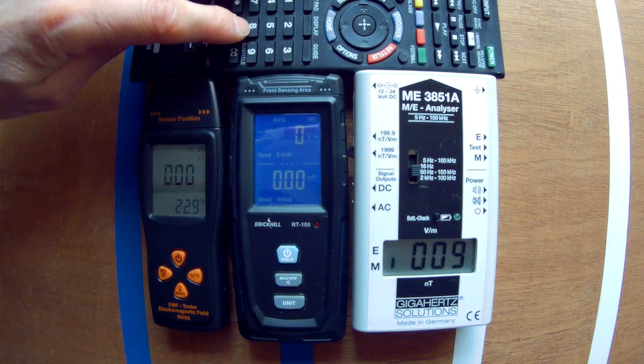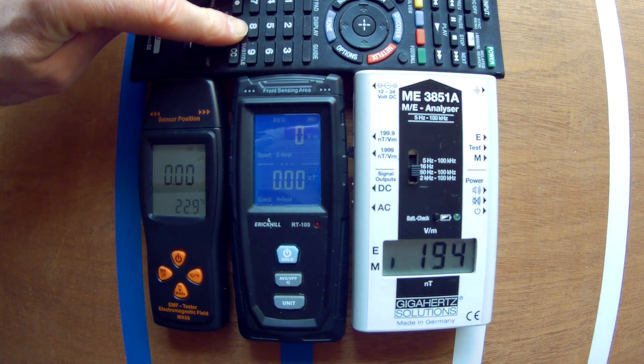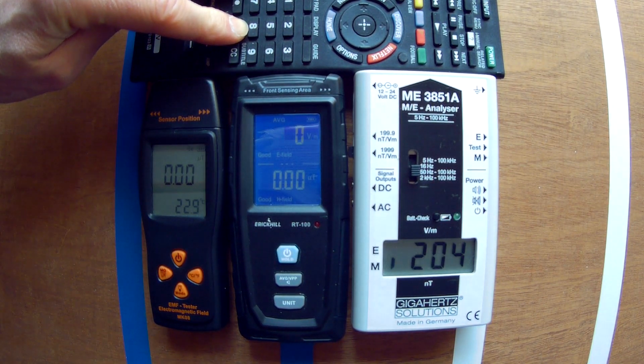Doing a continuous push probably reveals the full strength better, because values on devices often react slowly.